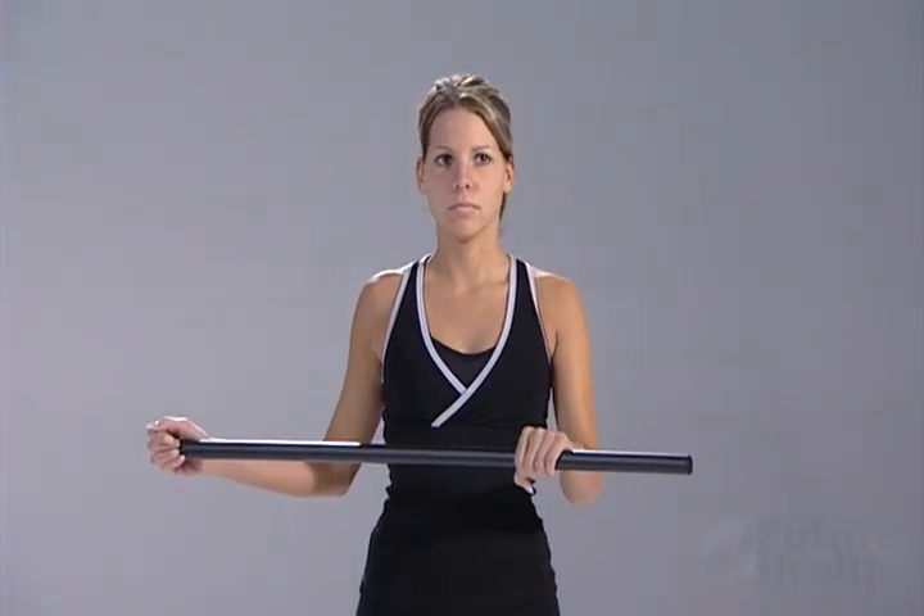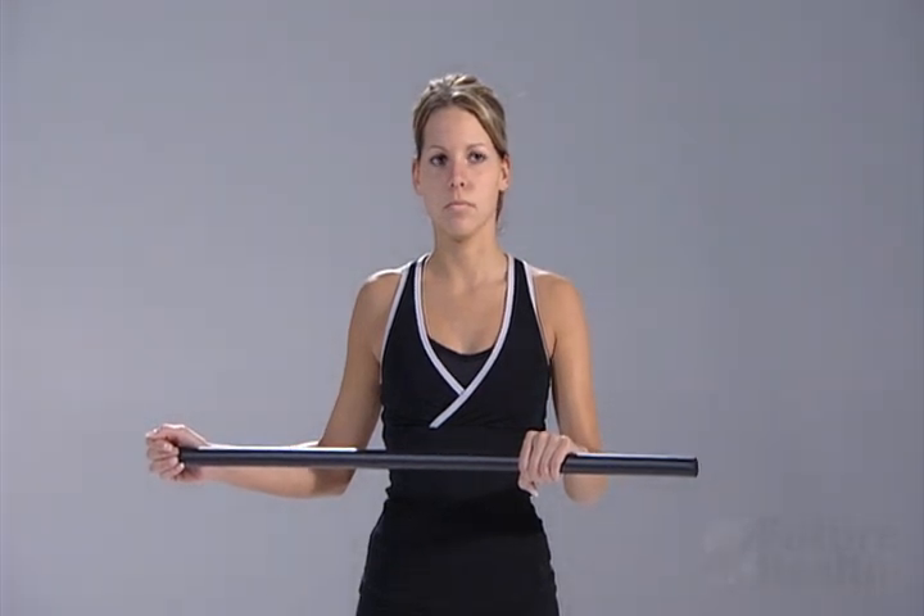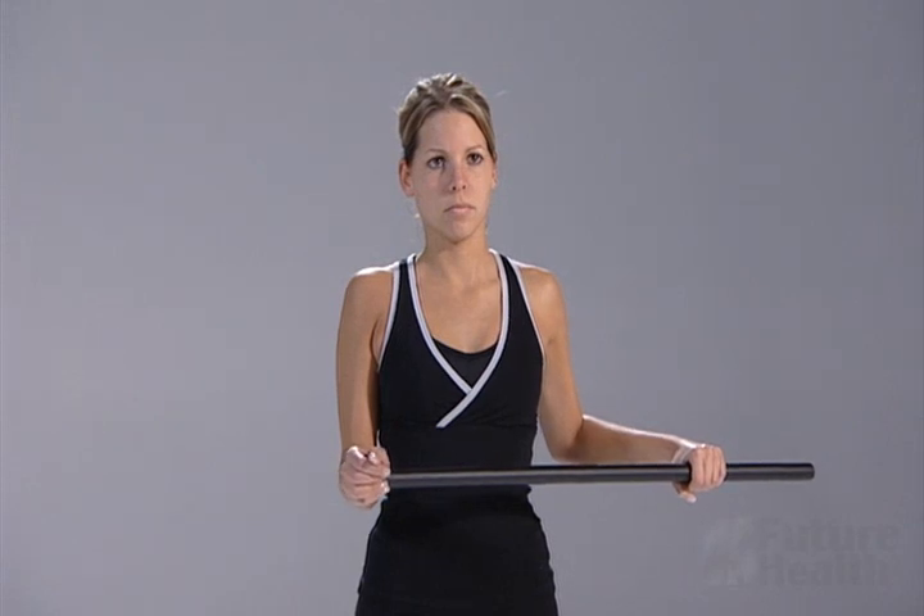Return to the starting position. Use your other extremities to assist with pushing the hand out to the side. You may use a broomstick or wooden dolly to perform this exercise.